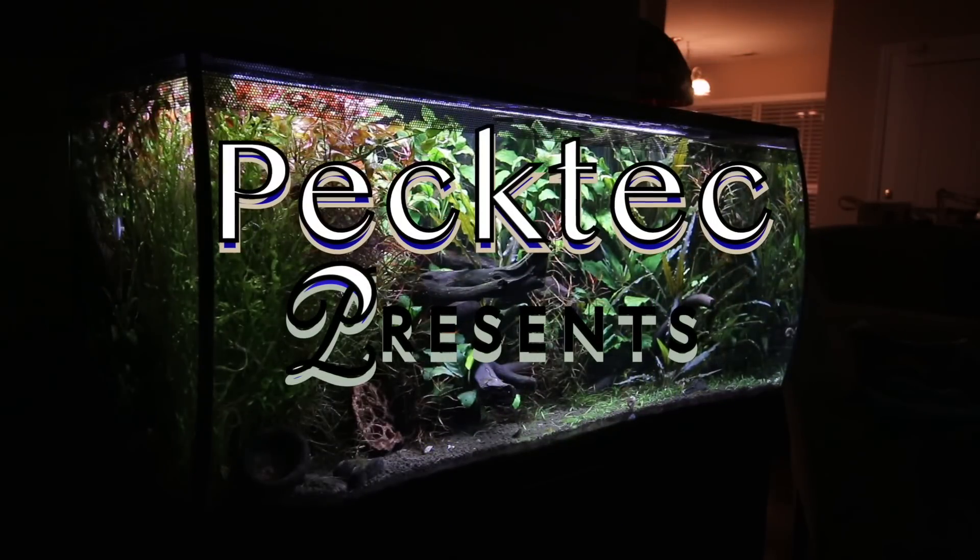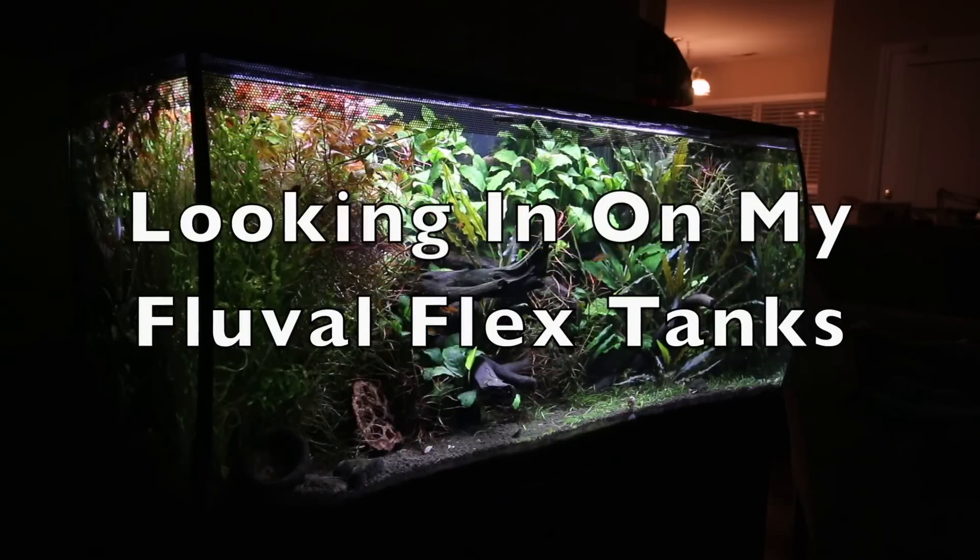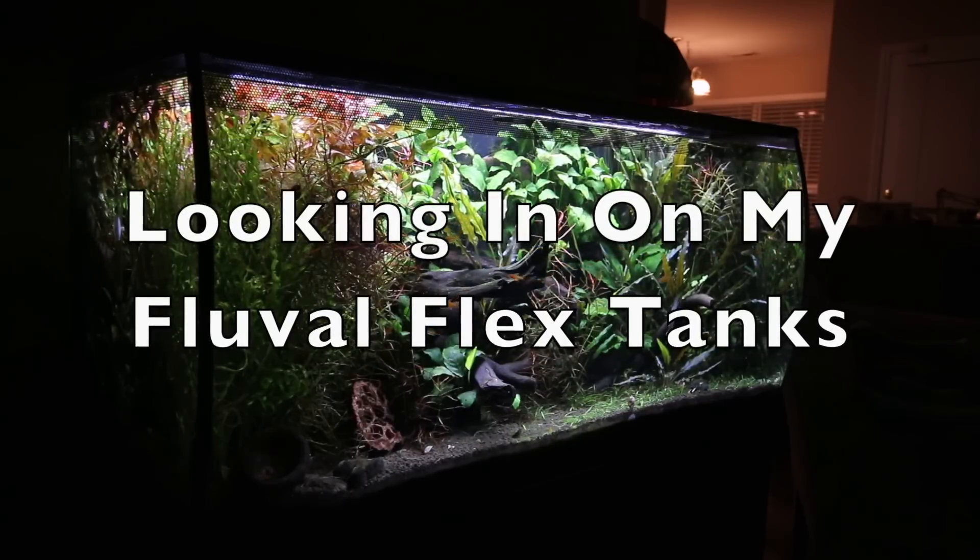Hey folks, today we're going to take a look at two of my Fluval Flexes — the 15 gallon and the Megaflex downstairs. It's all coming up right after this. Hey YouTube, this is PeckTec, and today we're taking a look at the Fluval Flex 15 and the Megaflex downstairs. I'm doing an update on all my tanks, kind of taking them a little bit more individually, but I thought I'd do these two at the same time because they're pretty similar tanks, except for where they're not.